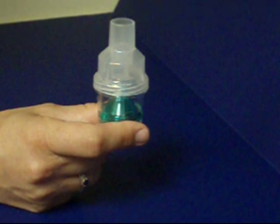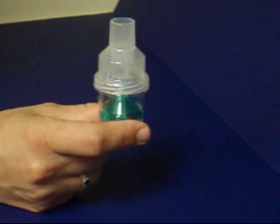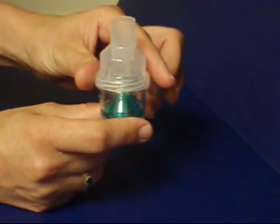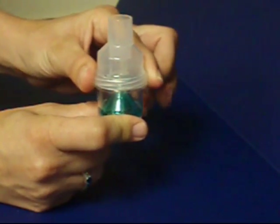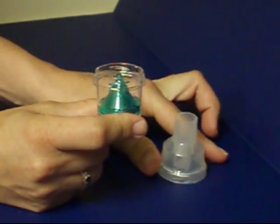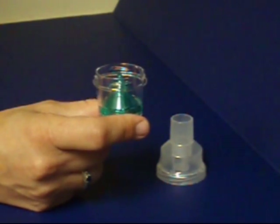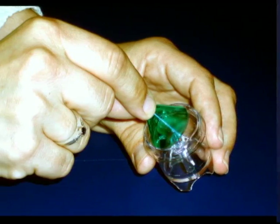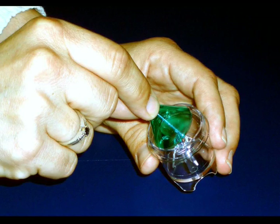Pick up the handheld nebulizer with one hand, grasping the clear bottom section of the unit. With your other hand, grasp the top opaque part of the nebulizer and rotate the top in a counter-clockwise direction. The top will disengage from the bottom. Set the top aside. Make sure that the green funnel-shaped cone is securely in place in the bottom of the nebulizer unit with the small end of the cone facing up.